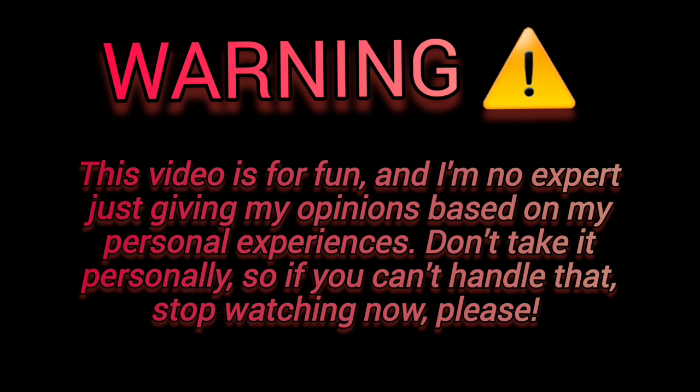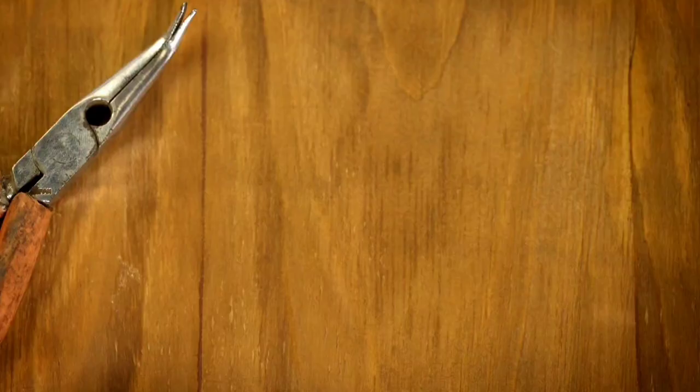WARNING! This video is for fun. I am no expert, just giving my opinion based on my personal experiences. Don't take it personal, so if you can't handle that, stop watching now, please. Thank you!